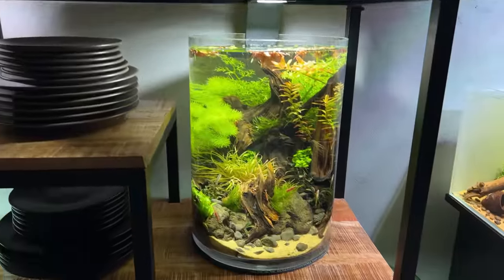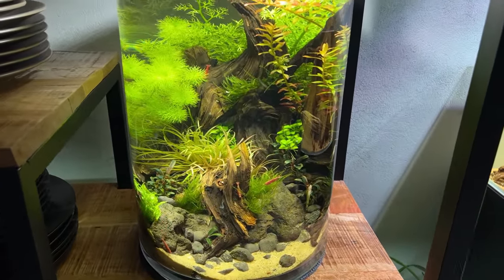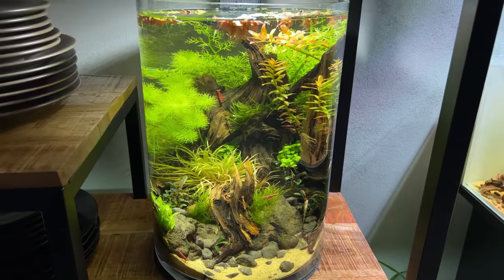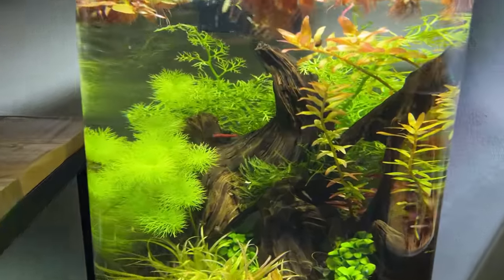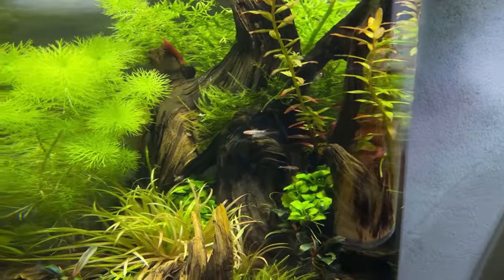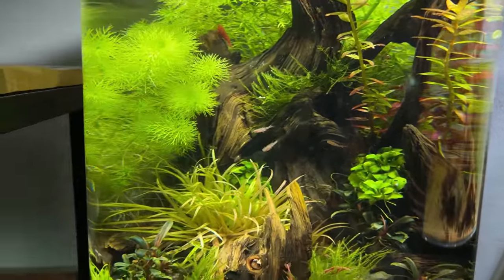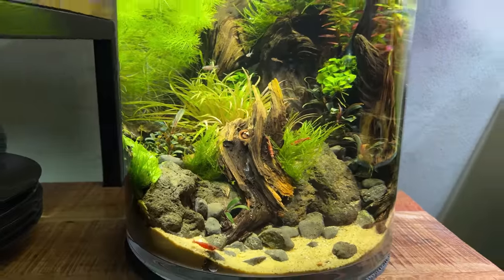Then we have the vase. I released a video on this one a few days ago. The vase is doing good as well — I love the red cherry shrimp, looking absolutely beautiful. The small chili rasboras are starting to get some color, although they're still very small so they need to grow a little bit more.